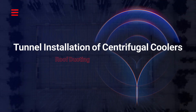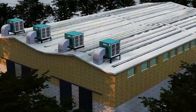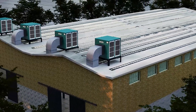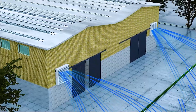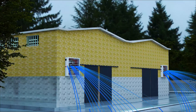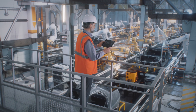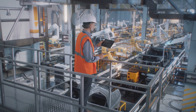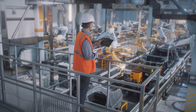Tunnel installation of centrifugal coolers with roof ducting: The centrifugal cooler sits at the end of the hall on the roof, channeling air into the space through ducts. Exhaust fans at the opposite end create a tunnel-like airflow. This setup excels in long halls and heavy industries like automotive, metalworking, or textile, ensuring consistent airflow and improved indoor air quality.